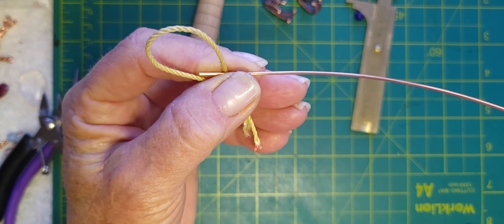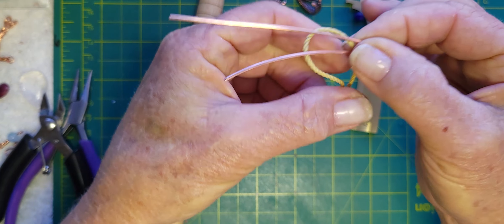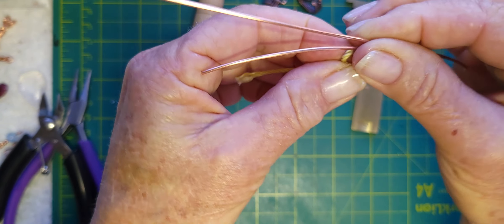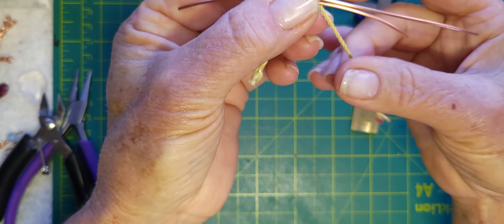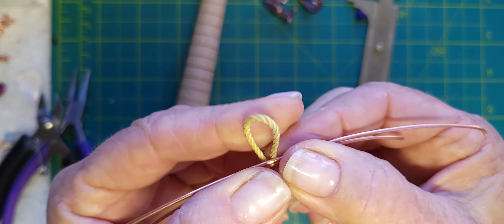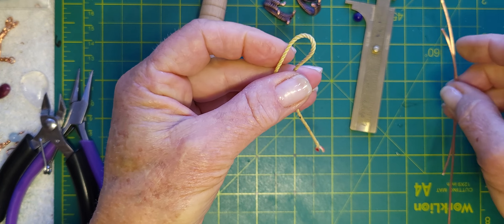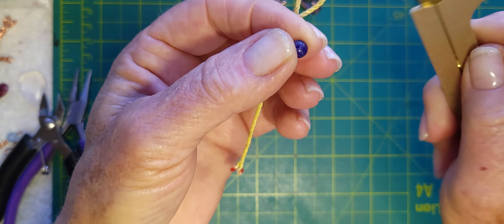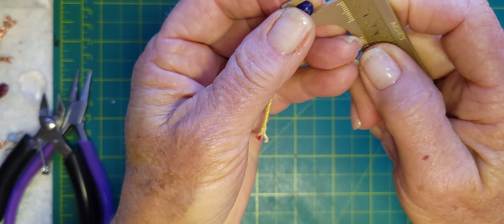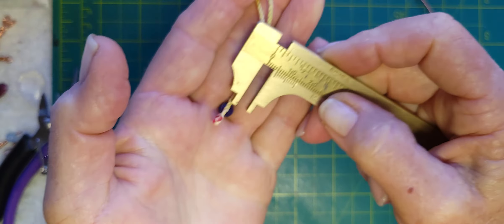I've cut an additional four inches of wire, and after we make our loop we're going to be attaching our bead and bringing in our other wire to weave the piece together. The first thing you want to do is decide on your bead. I'm using a five millimeter amethyst semi-precious gemstone. If you don't have a measuring gauge — inches on top and millimeters on the bottom — it would be something really good to invest in if you're passionate about wire art.